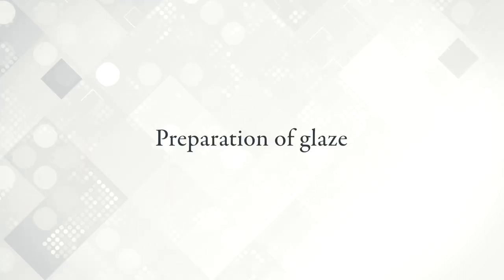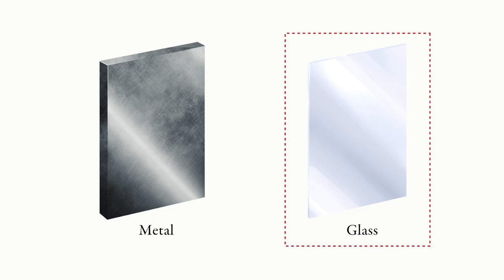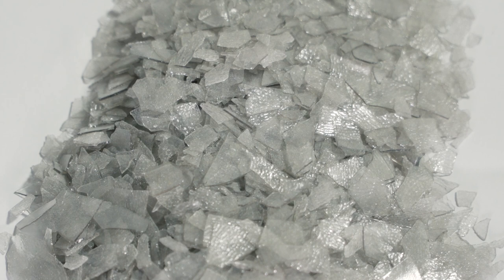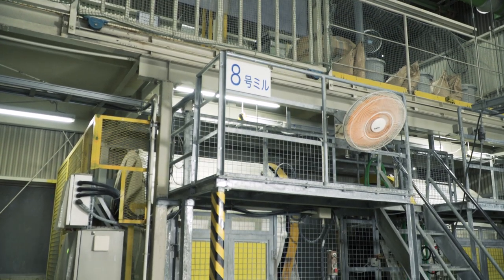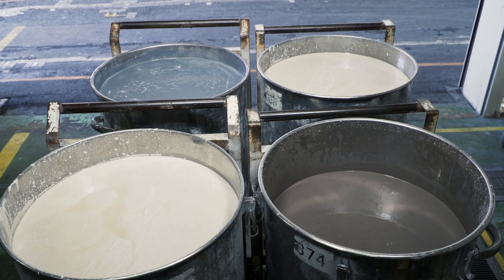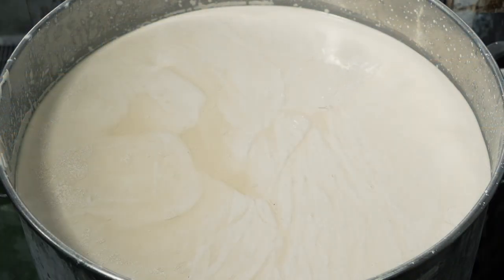Preparation of glaze. This section introduces glazes that are sprayed on the surface of the steel plates. Mixing glaze ingredients is an important process that determines the enamel quality. Glaze is made by adding clay, water, and other ingredients to a glass material called frit. In preparing glaze, the composition of ingredients is adjusted each time according to minute changes in the weather, temperature, product application, and functions in order to stabilize the quality.